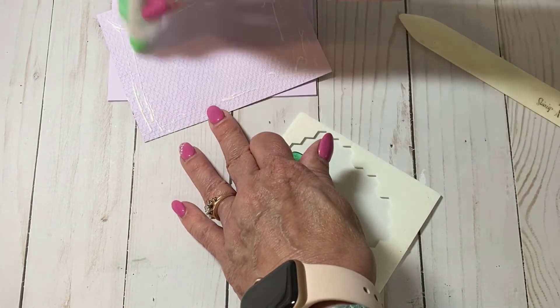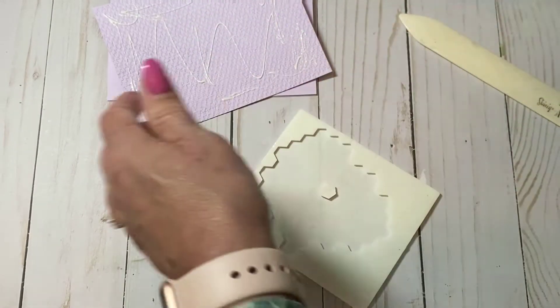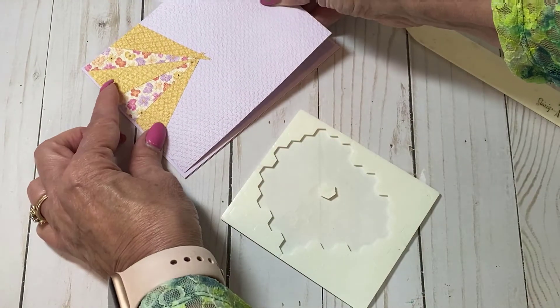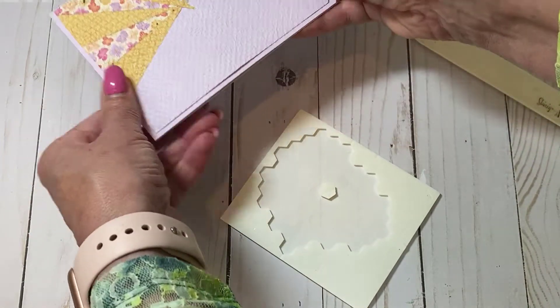Tasteful Textures is just one of those embossing folders I've come to really reach for time and again. It adds that little something to the background without taking over the project.